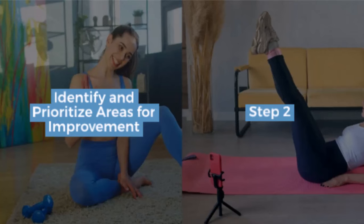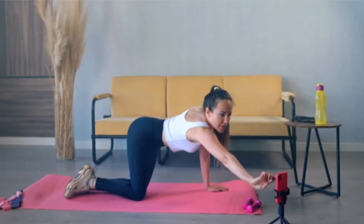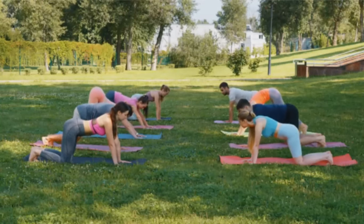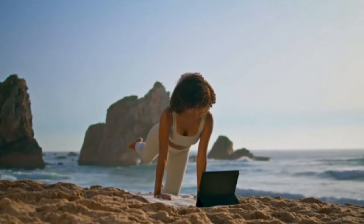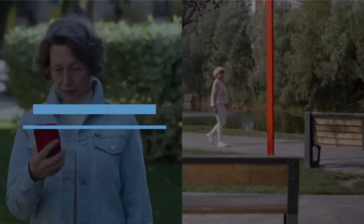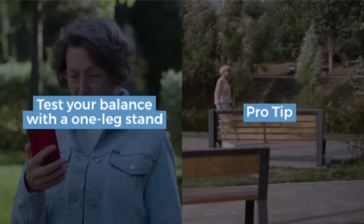Step 2: identify and prioritize areas for improvement. Based on your assessment, pinpoint the areas that need the most work. Prioritize based on how often you use those parts of your body in daily life and the level of discomfort you feel. If something hurts acutely, seek help from a healthcare professional before moving forward. Pro tip: test your balance with a one-leg stand to see if it's a potential area for improvement.